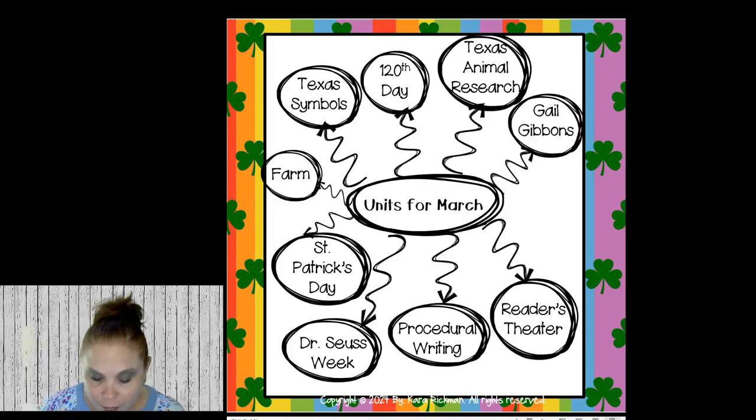Allison wants Texas Symbols — awesome! Tamara teaches in Indiana, yay! So, this is what I'm doing for March. You don't have to do all of these things. If you have the time, here are some choices — I know everybody is pressed for time and has curriculum to teach.